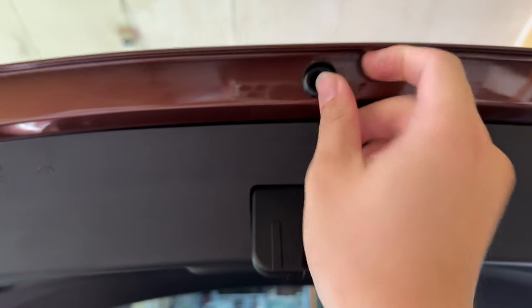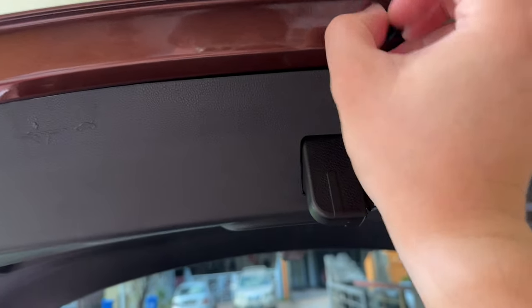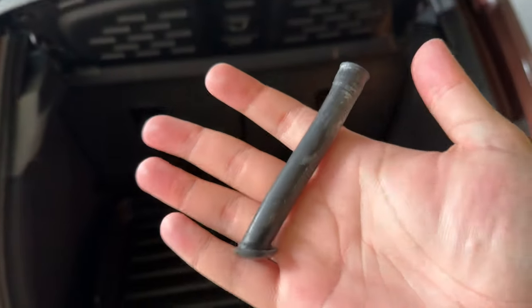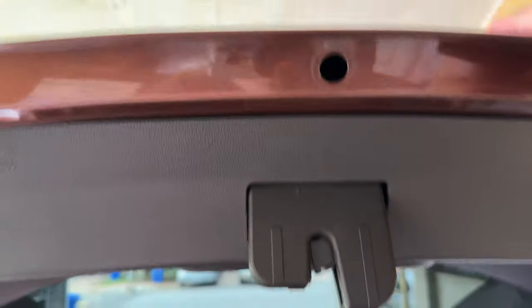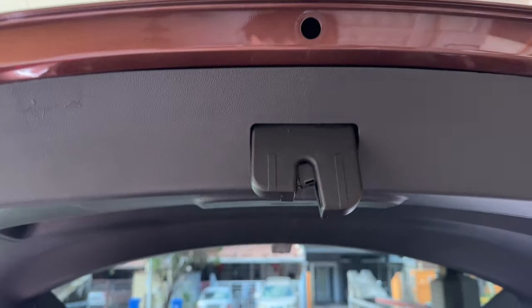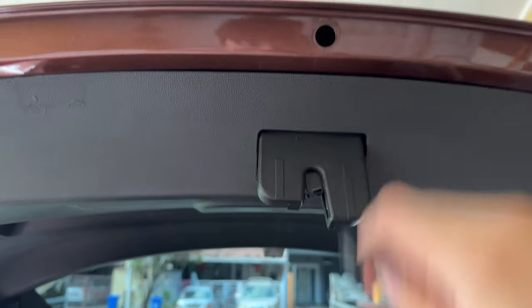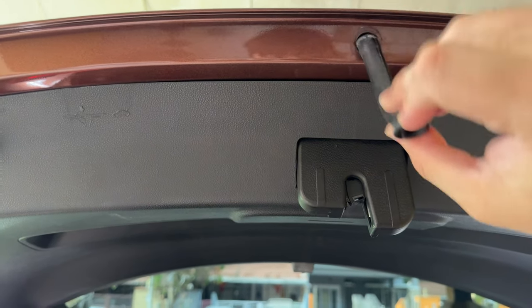All you need to do is actually just pull it out. So this is what you actually get on the inside — it's a very short tube which actually drains water from inside. So inside here, there's actually a sort of drainage from the hatch down right here. So if any water gets through the hatch, it will actually drain out from this hole right here.